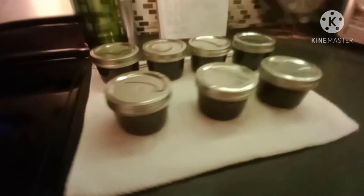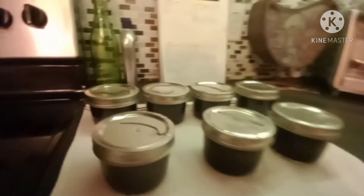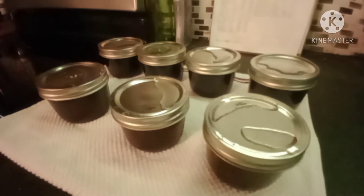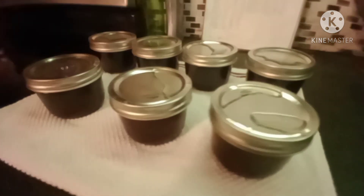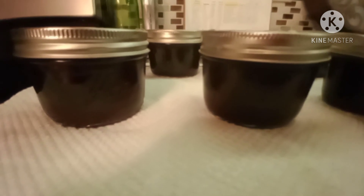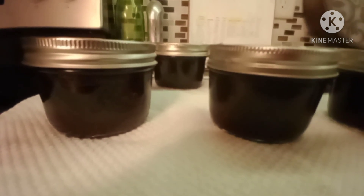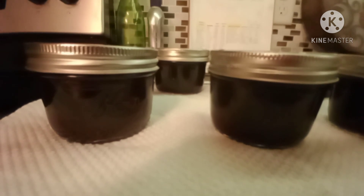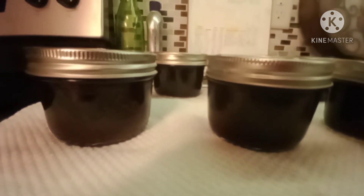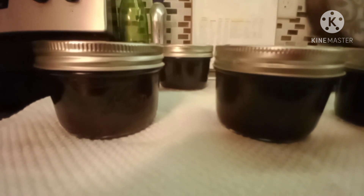There we have them — seven beautiful jars of cranberry orange jam. I've already heard four pings out of the seven, so I'm really excited. Now it's just a matter of waiting till they gel and set up, and we will be able to call this project done. I'm Bev, this has been Hitch Chick Urban Homestead. Thank you for joining me today — be sure to hit that subscribe button, share this video, hit that like button, and ring that notification bell so you never miss a video.